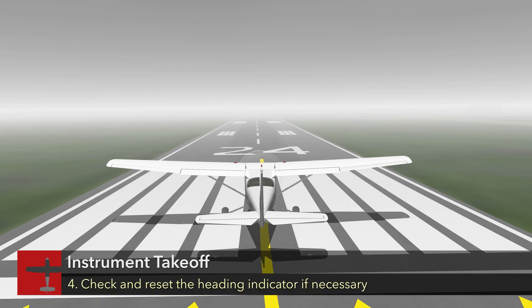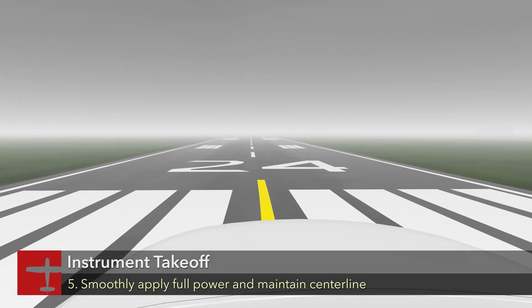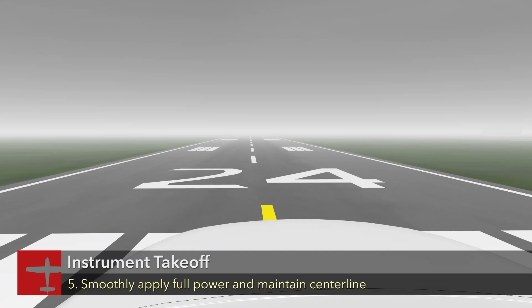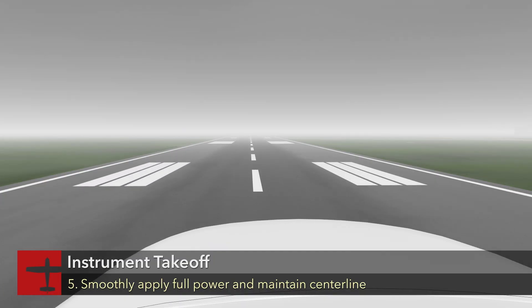Check the heading indicator again and reset if necessary to align it with the runway heading, and set the heading bug to match. Release the brakes and smoothly and positively apply full power with your heels on the floor to avoid inadvertent brake application.